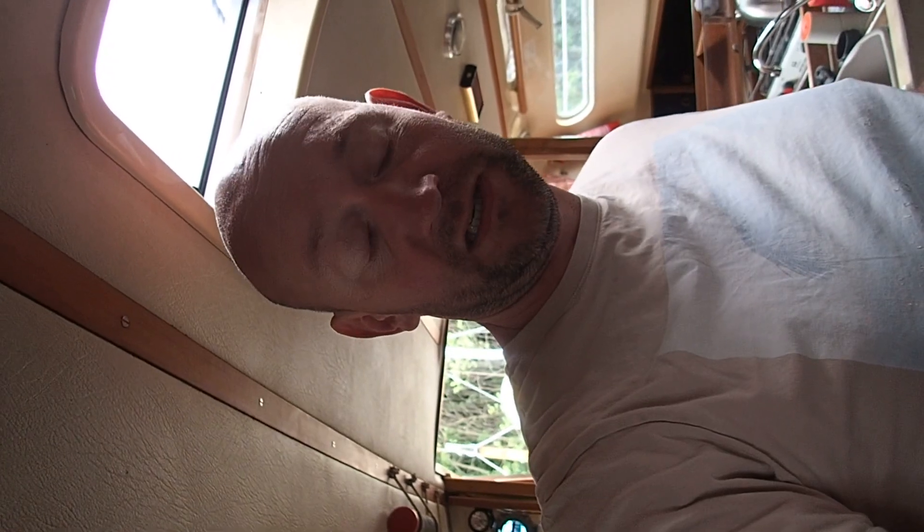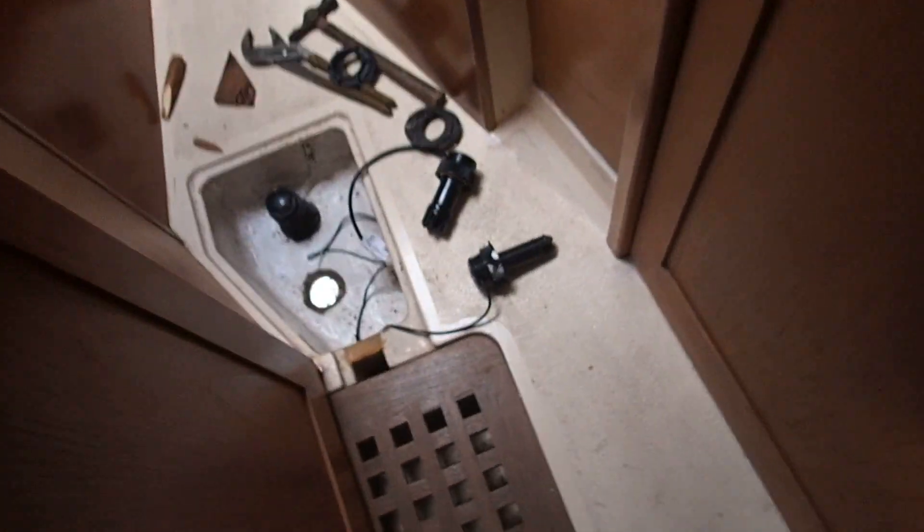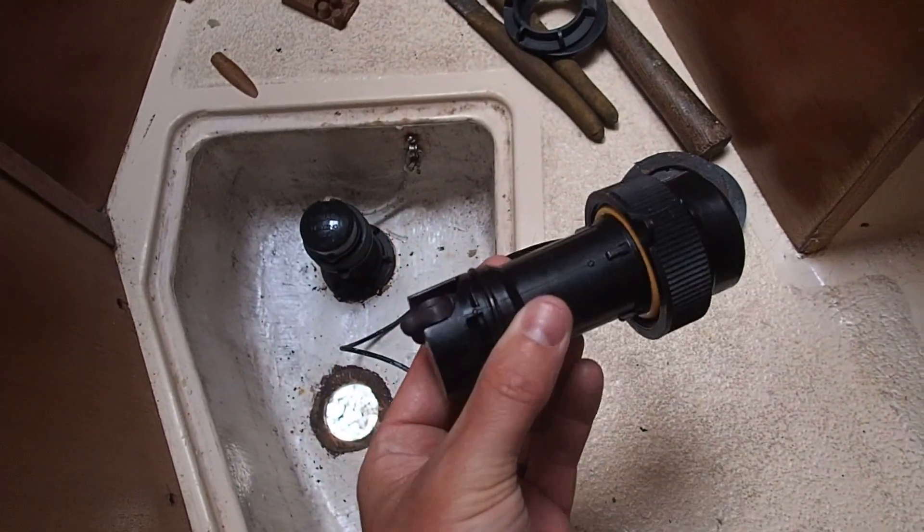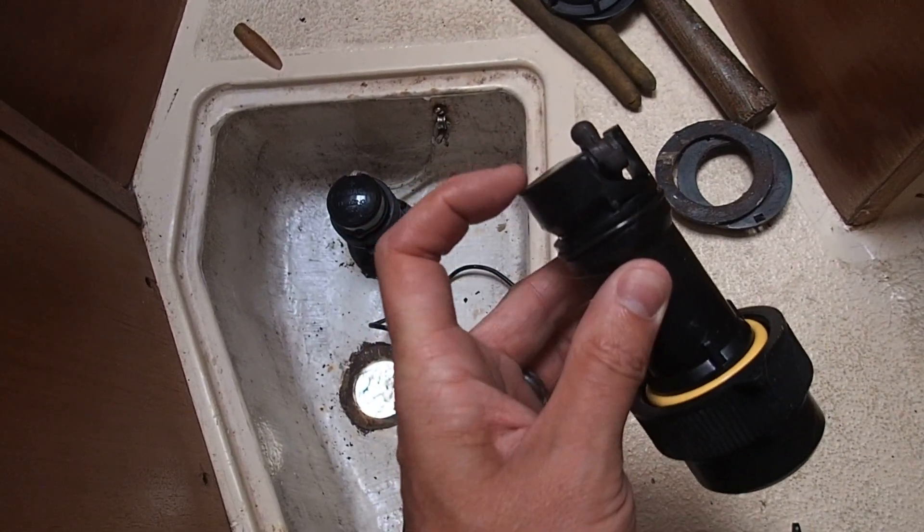Hello, welcome aboard Tiger Lily. Last time we were here, we had a depth problem - we didn't know how deep it was because the depth transducer went off. So now we've just bought a new NMEA 2000 depth transducer - well, it's actually a tri-ducer, it does depth, speed, and temperature. I'm just in the process of cleaning up, but I'll give you a quick run-through of what we've done so far. This is our new tri-ducer: speed, depth, and temperature.